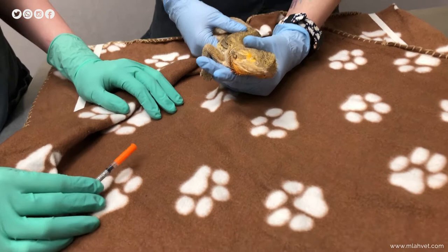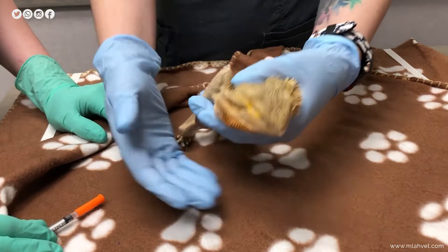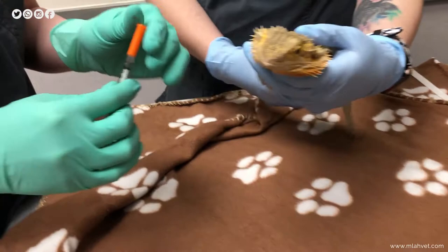Hi, my name is Stephanie and today I'm going to be showing you how to give an intramuscular injection to your reptile. In this instance we have Drogon, who is our hospital bearded dragon, and he's going to be our lovely volunteer to help with this injection.